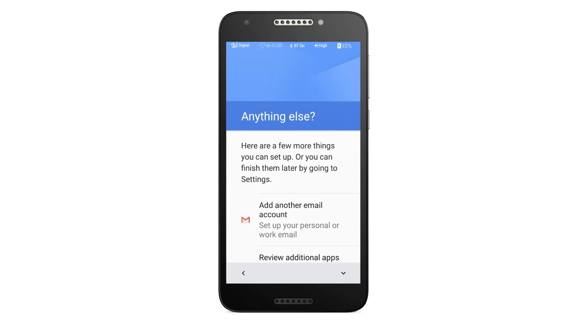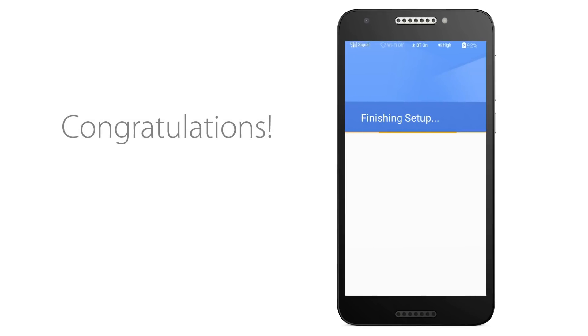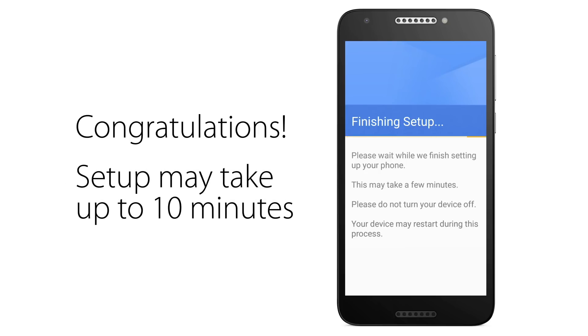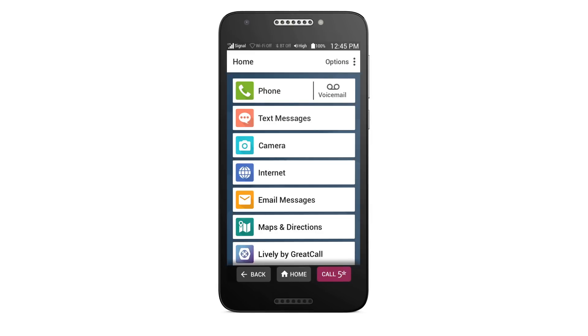Finally, you will be prompted to review some advanced customization options. We recommend tapping Set Up Later to continue. Congratulations, you've made it to the end of the setup process! Your phone will now complete the setup with GreatCall's network. This will take a few moments and your phone may restart. When finished, you will automatically be taken to the Jitterbug home screen and you can start using your Jitterbug Smart 2.